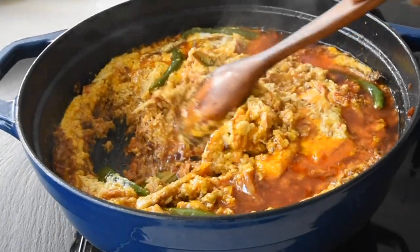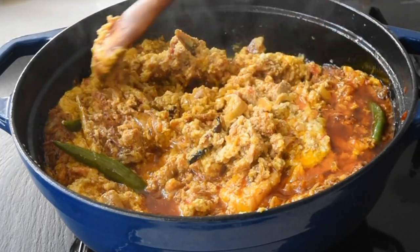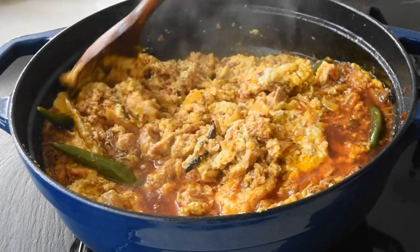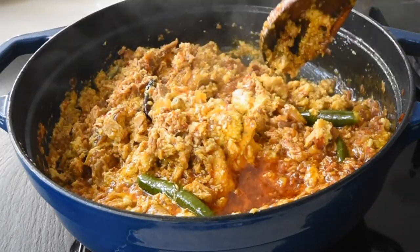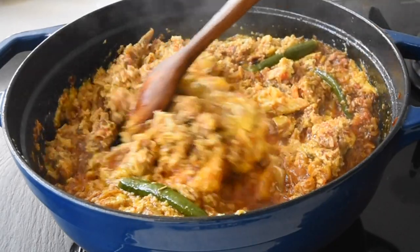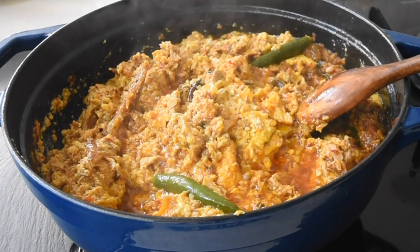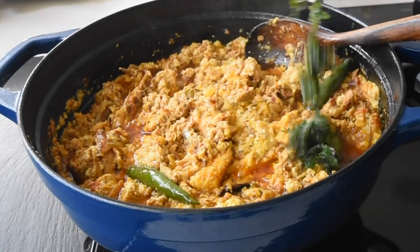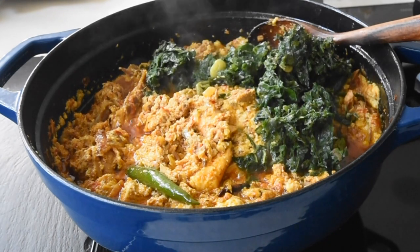I didn't want to break the salmon into pieces because the tuna is already in little pieces and the mackerel is there — it just gives texture, something to bite onto while enjoying this dish. I'm carefully mixing everything together until it's combined, and I can now add my kutumri. This is coming almost to the end of the recipe.